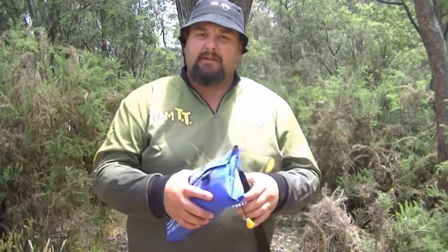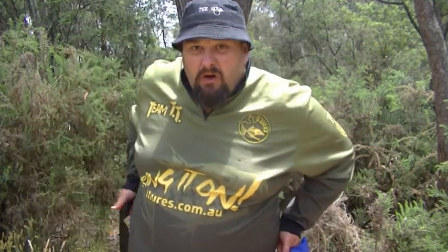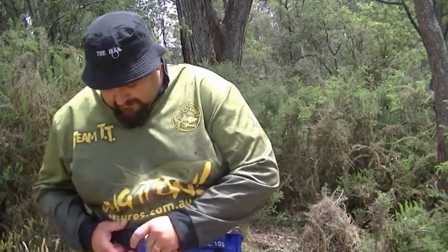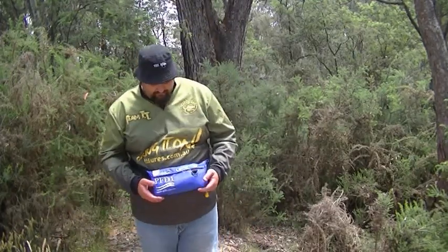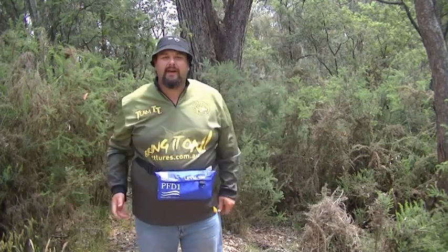I like these because it means I can sit in my kayak fishing without having to wear a life jacket over my shoulders. They make them with long cords too, long enough to go around big stomachs, which is why I like it. There you go, I'm ready to go fishing. I've got my life jacket on.